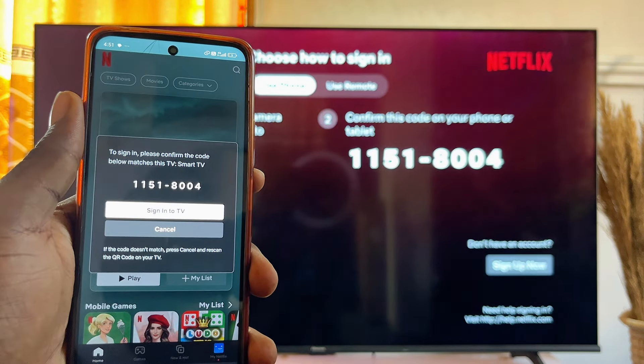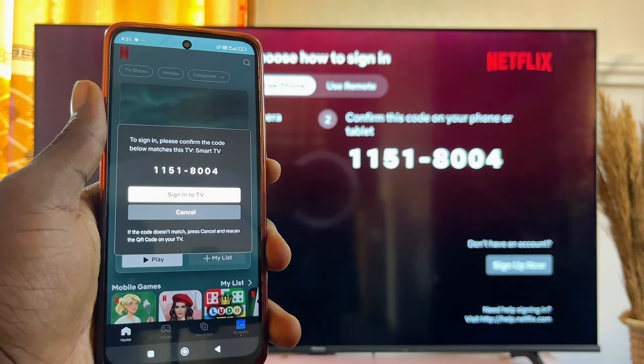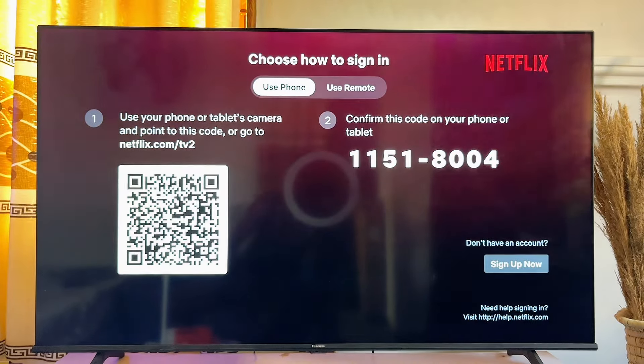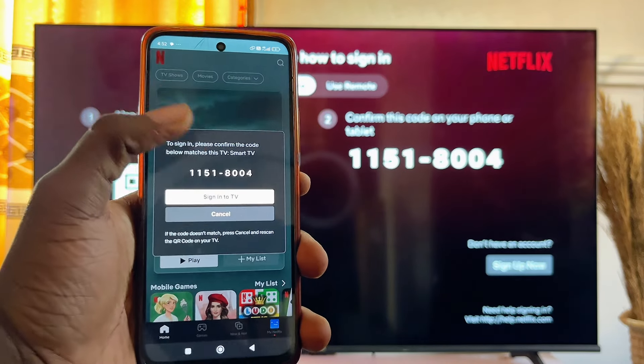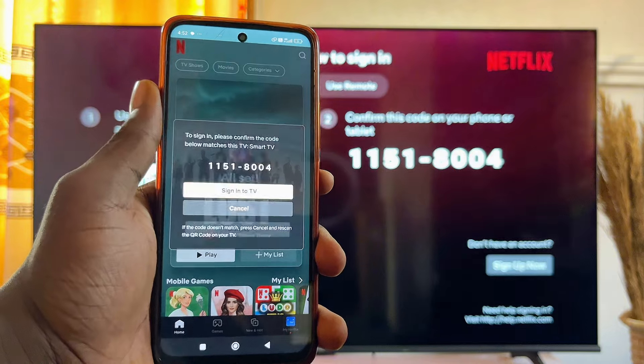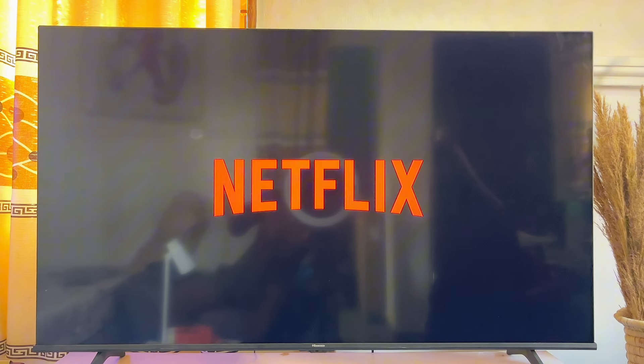It's going to show you a link just at the top of the QR code — go ahead and click on it. This link is going to lead you to the Netflix app on your mobile phone. Confirm that the code shown is the same as the one on your TV, then click on 'Sign into TV'.